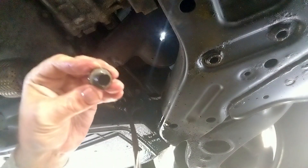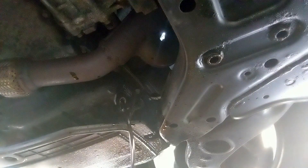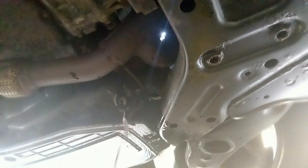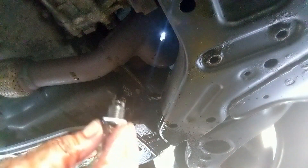While that's draining, take your drain plug. Take off the old washer. Put on the new one. With the new one on, when the oil gets down toward the bottom...